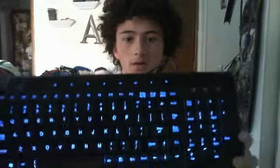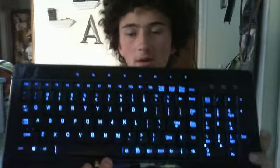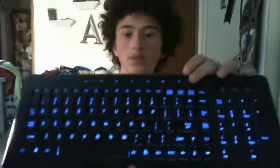Right here we got the keyboard itself. It's lighted — I got blue LEDs because it matches my computer; my computer has blue LEDs in it. You got this button that turns the LEDs off and turns them on.